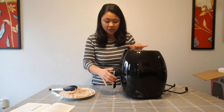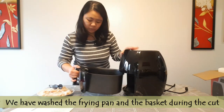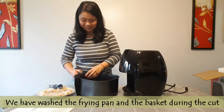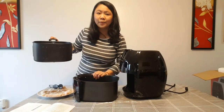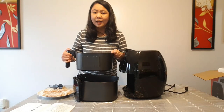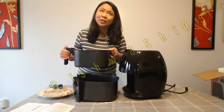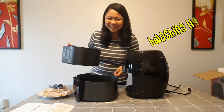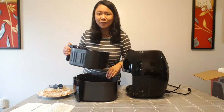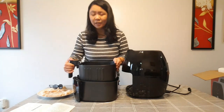So before you use this, especially if you're using it for the first time, we have to wash the frying pan and the basket first. We have to wash these with warm running water and liquid dish washing soap. After you have washed it, you wipe it with a paper towel — wipe it dry — and then it's good to go.